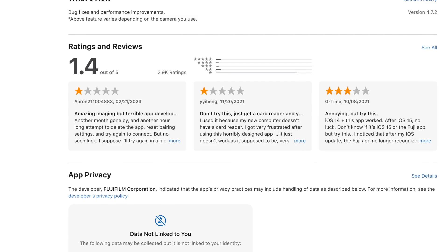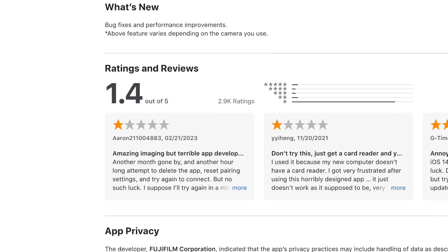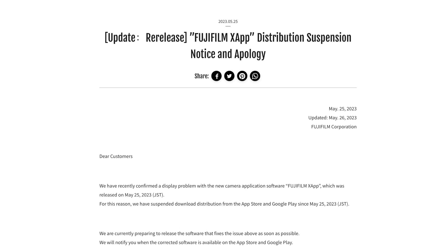Anyone who's used the Fujifilm Cam Remote app at some point probably became so frustrated with it that you wanted to chuck your phone at the wall. It's got almost 3,000 reviews in the App Store and it can't get past a rating of 1.4. There have been rumors for the past year about a new app from Fujifilm, and last week we finally got it — which was pulled on release day for a nasty bug, but re-released the next day.